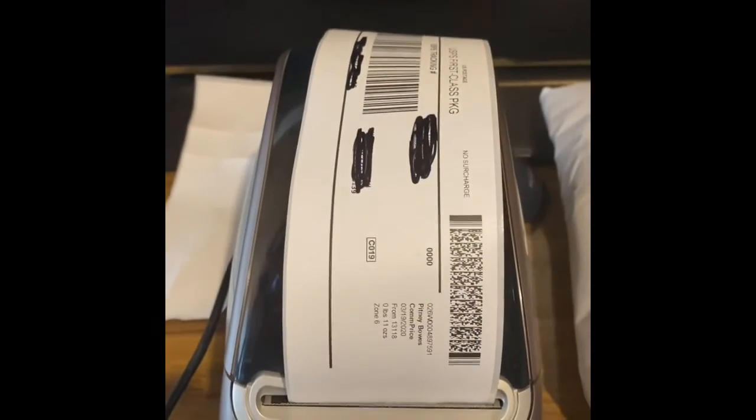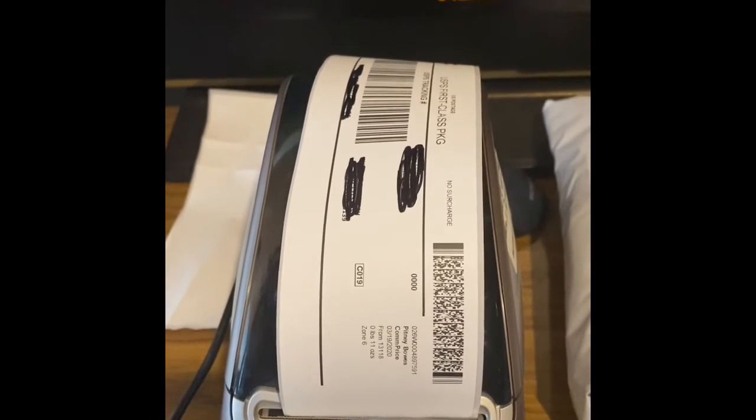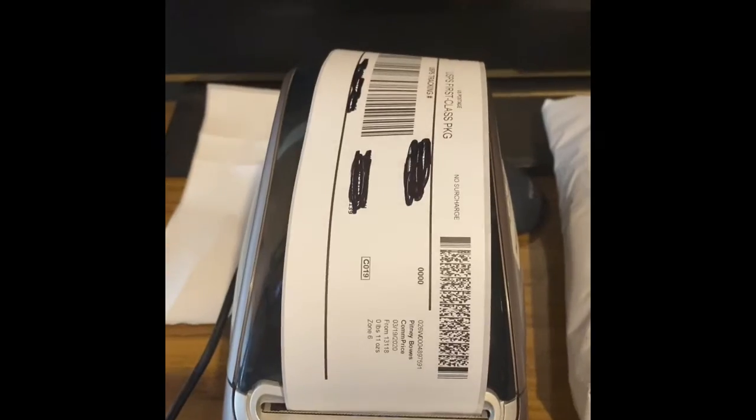And there is your label printed. Now you can just take that off, peel the backside off, and stick it right to your package. Thanks for watching. I hope this video has helped you with your shipping needs and the printer — maybe upgrading from your inkjet printer and not spending $50 or more on ink when you run out. In the description below, I'm going to put the link for the labels.